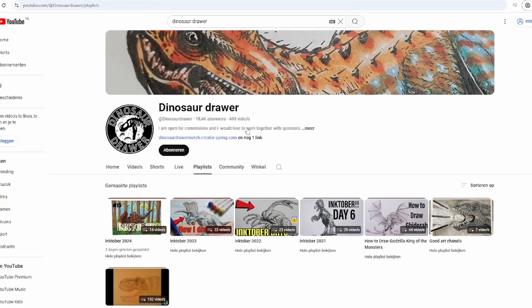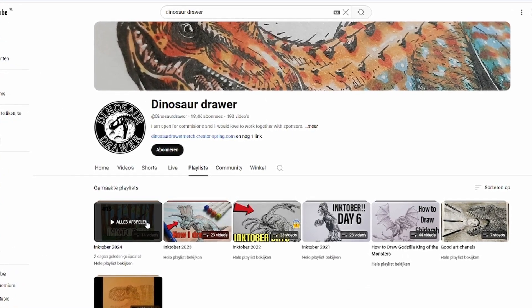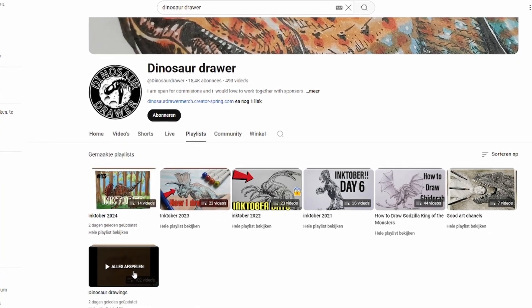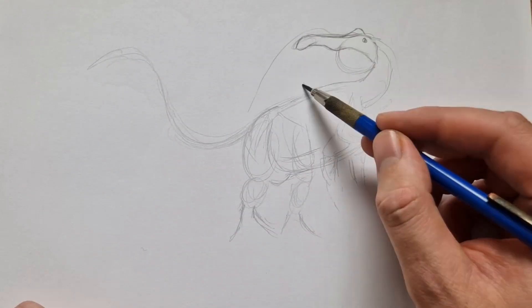I also have a playlist on my channel where I did Inktober for 2021, 2022, and 2023. So if you're still trying to improve your art like I did, you can also follow lots of tutorials on my channel.